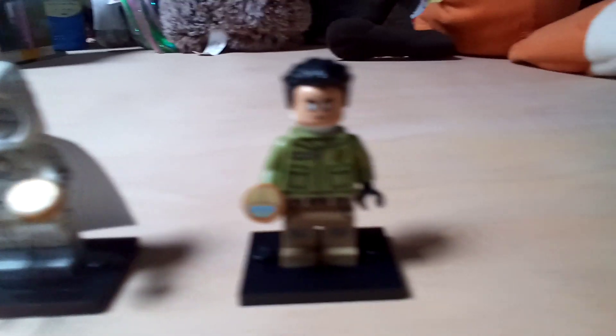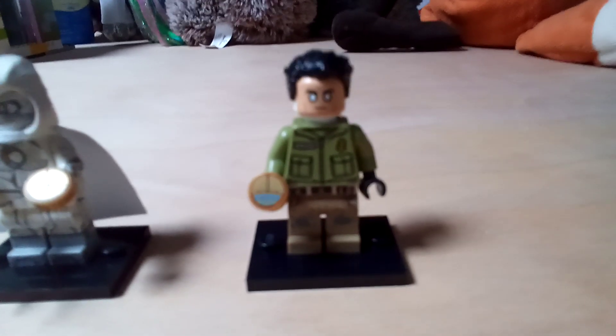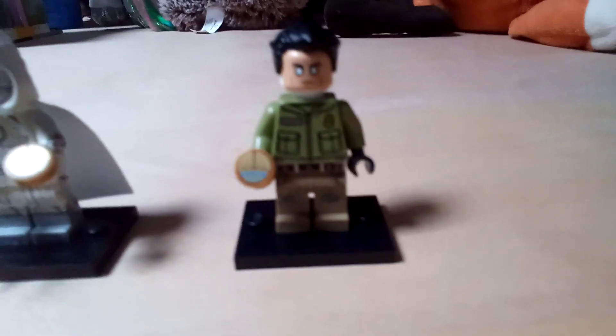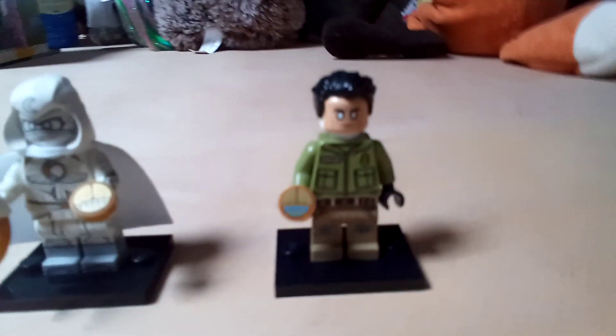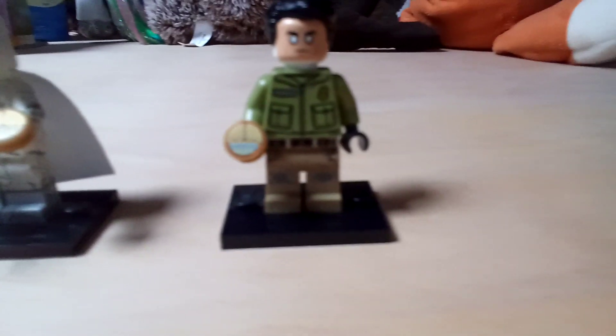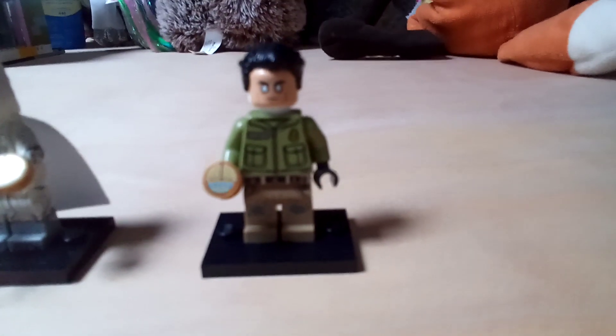I've given him this torso — I don't know where I got it from but it looks pretty good. In the scene where he actually finds the accessory he's holding, he's wearing this kind of outfit. It's a hoodie in olive green color. For the legs, I used them from another figure — pretty cool tattered jeans with some dirt on them, which fits his character quite well.